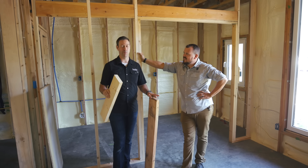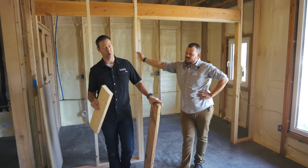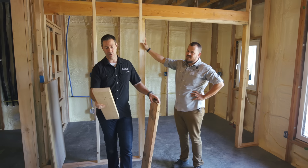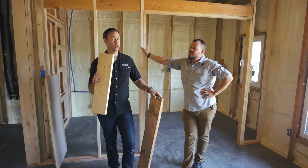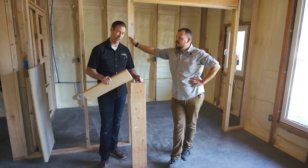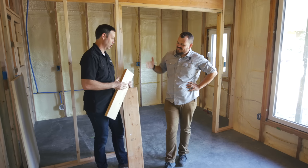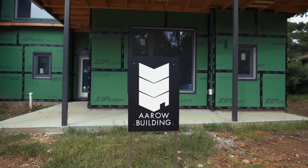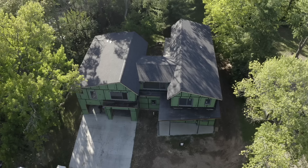Welcome to The Build Show. Today we're talking framing. Most houses in America are probably still framed with 2x4s, although a lot of places you're going to see 2x6s. But what you don't see very often is 2x8 framing. I'm here with my buddy Jake Bruton from Arrow Building Company in Columbia, Missouri, and Jake is building a house right now with 2x8s.